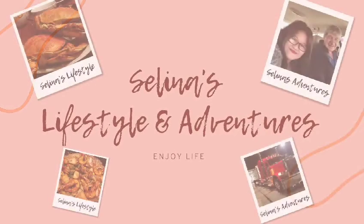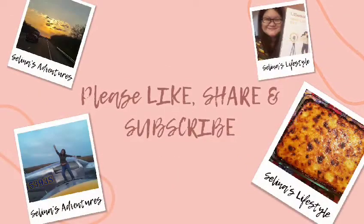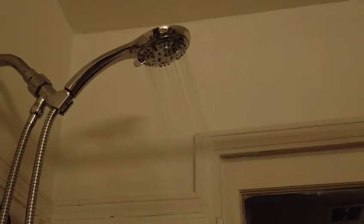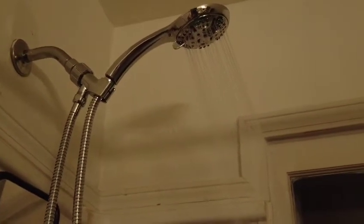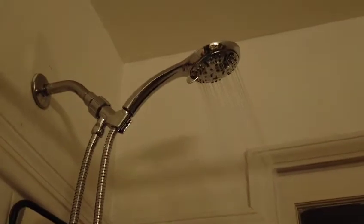Where you are, I will be, my own heart in the deep, where you are. Hello friends, welcome to my YouTube channel, it's Megan Selina.